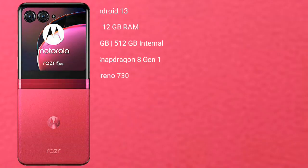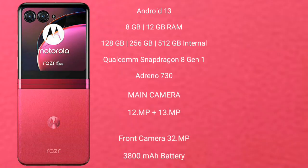The Motorola RAZR 40 Ultimate runs on the Android 13 operating system. It comes with 8GB or 12GB RAM and 256GB or 512GB internal storage. It features a Qualcomm Snapdragon 8 Gen 1 processor with an Adreno GPU 730.